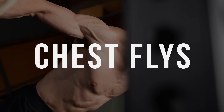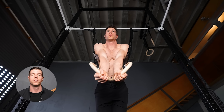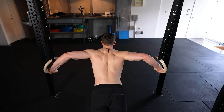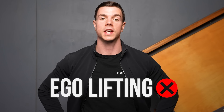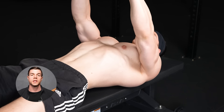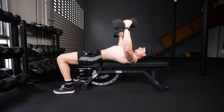Chest flies are ideal for isolation and can be done with weights or bodyweight. Proper form is critical for feeling the pecs and avoiding shoulder pain. Keep a natural lumbar arch and retract your scapula. Flying with the elbows below shoulders is optimal. Isolation is not the time for ego lifting — you have to feel the chest working. The mind-muscle connection will elevate your muscle growth. Slow down the negative and use your deepest safe stretch.